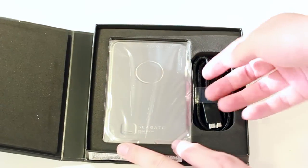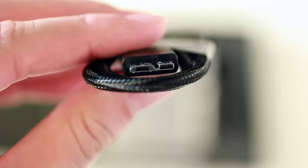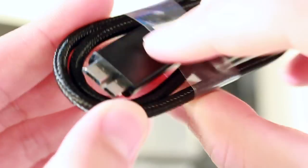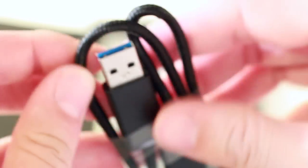Opening up the box, we see first we have a threaded micro USB 3.0 cable that acts as both the power and data transfer cable. I do like the quality of this cable a lot. This threaded cable feels like it's not going to break and it's actually going to be pretty tangle-free as well, so that's definitely nice.